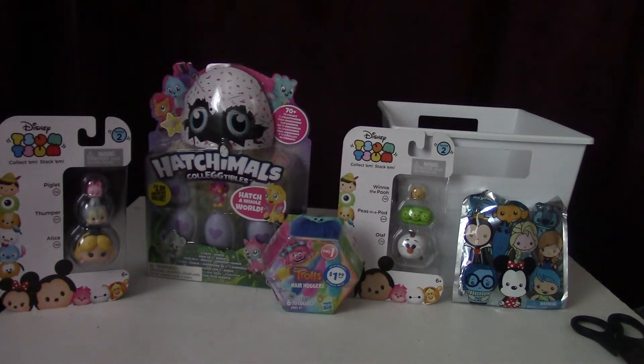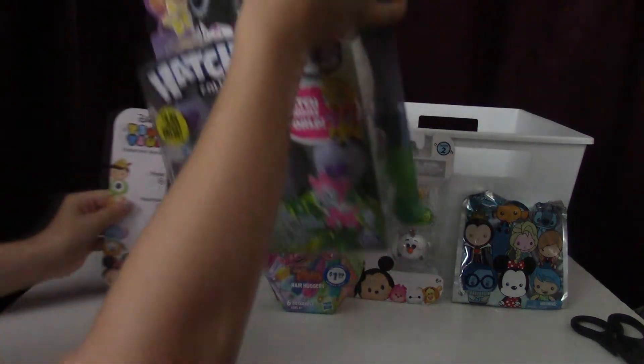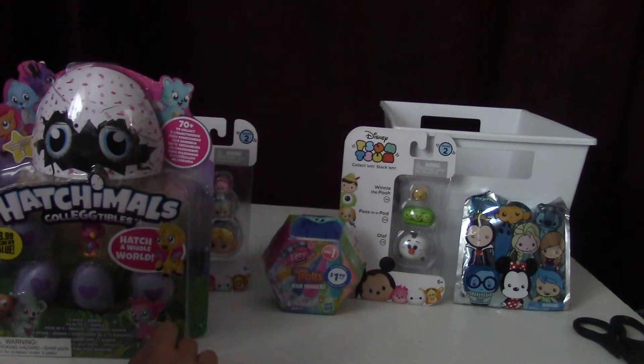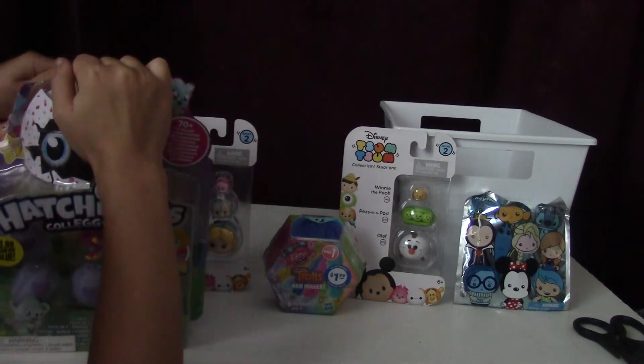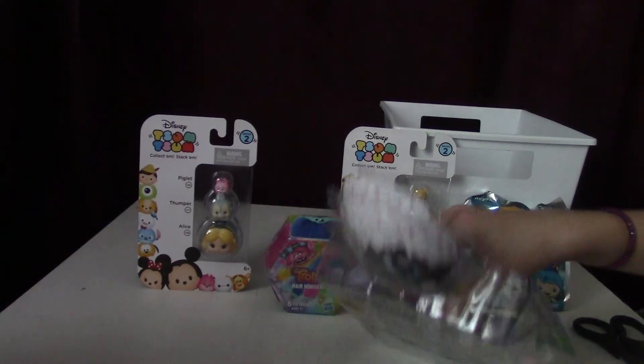Who's going to open them first? So we're going to be opening these first, and we both get to open one each — there's two each. I will open the top of it and Charlotte will open the rest of it.